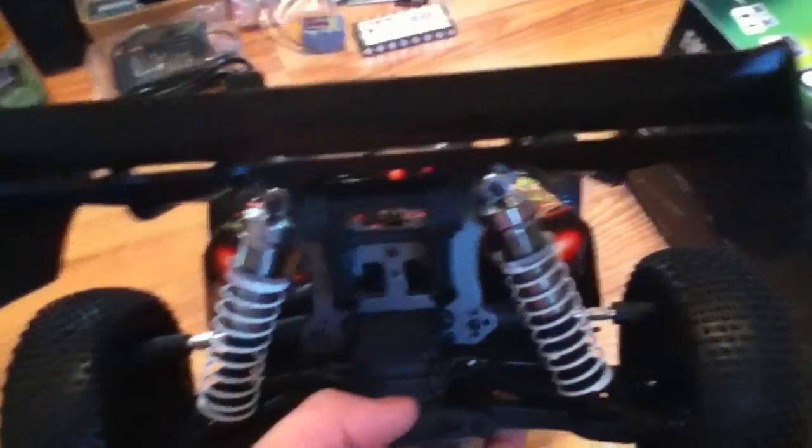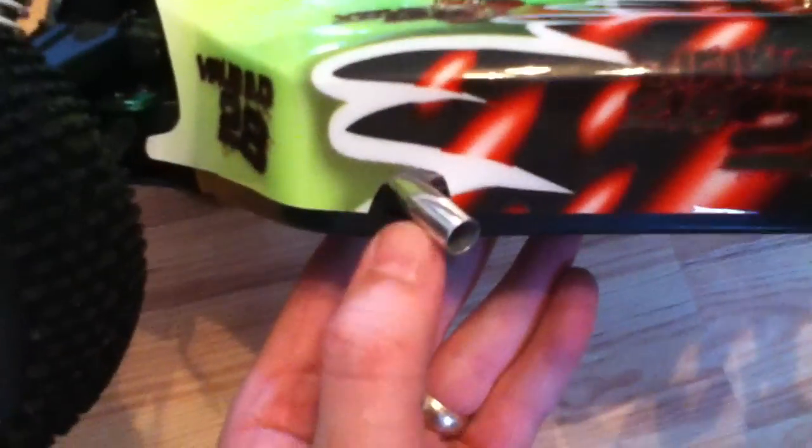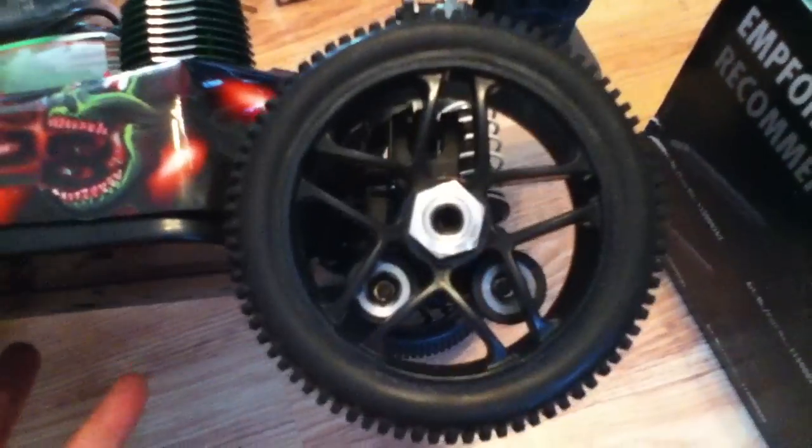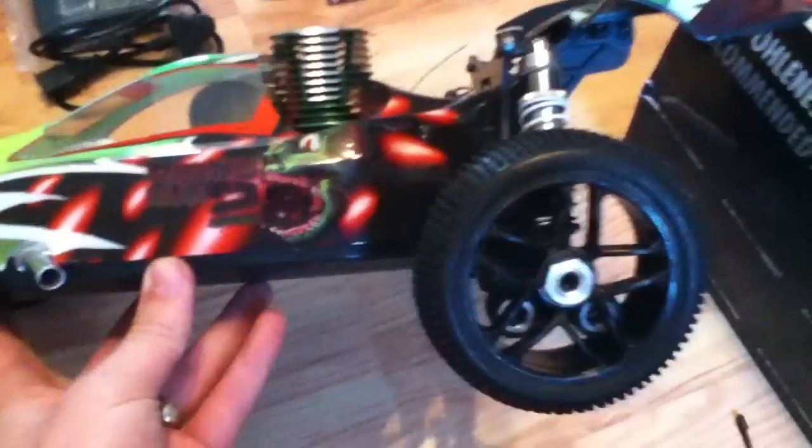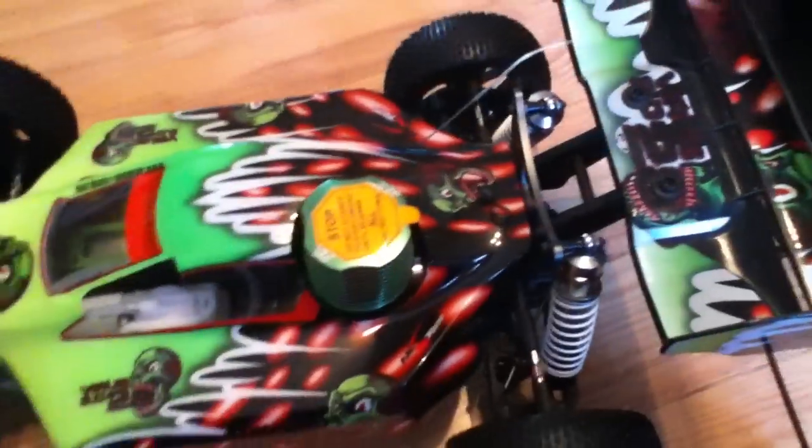And that's pretty much all round. This side's the same as the other side really, except you've got the stainless steel exhaust coming out on the side. And obviously you've got your nice big wheels. I'm not actually sure what size these are, but they look pretty cool.